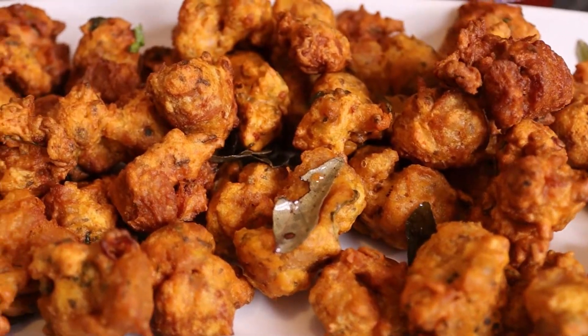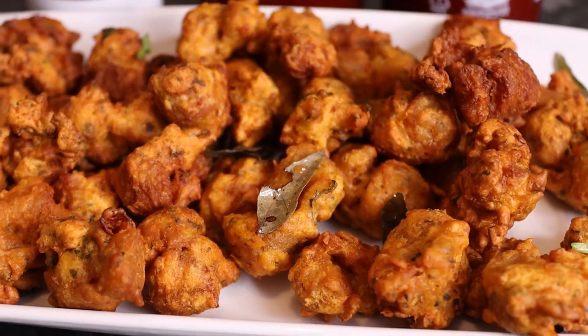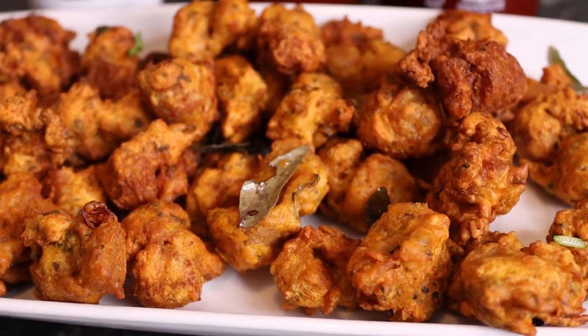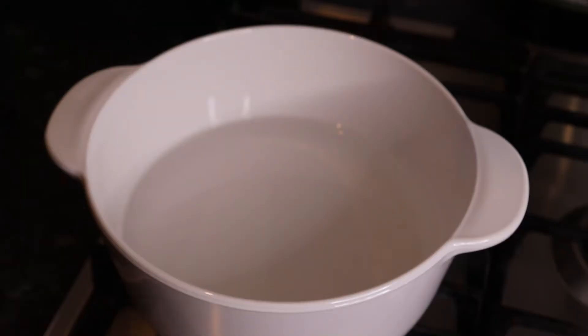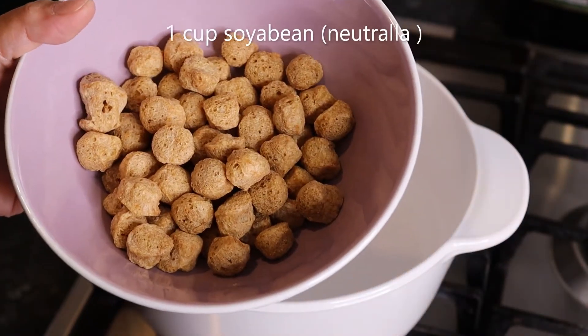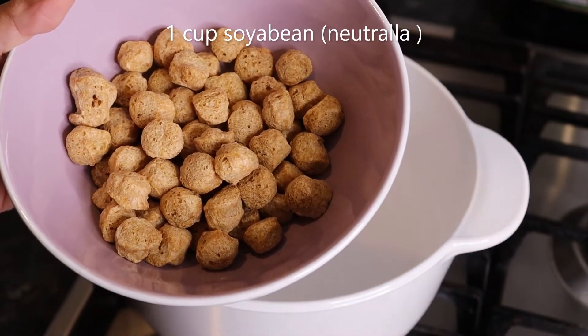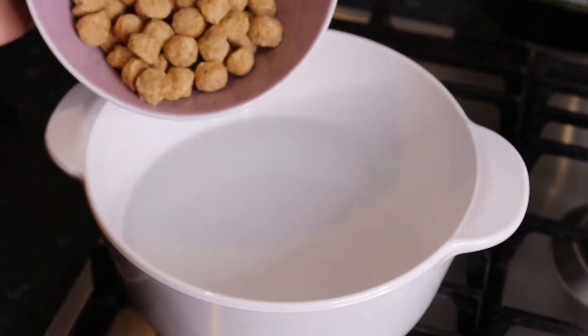We are going to start with crunchy or crispy soybean. I will take 1 cup of soybean. I will take a medium-sized soybean and put the soybean in the water.